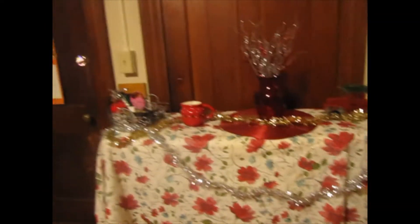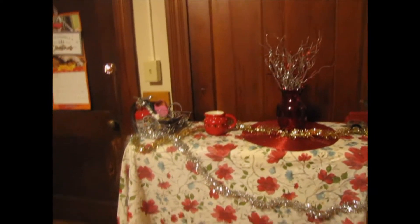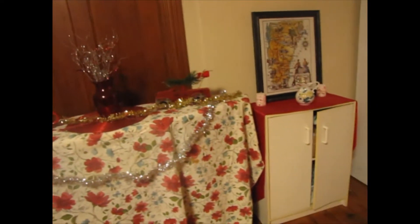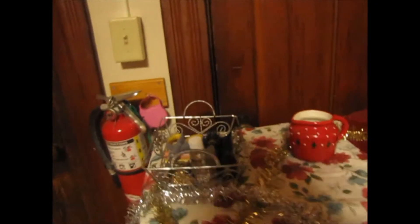I decorated this too — this is the ironing board that I can't get down, but I came up with this very inventive idea just to put a pretty tablecloth over it and use it as a catch-all. I've got this little basket for my keys and everything. I'm really pleased — I think everything looks really, really nice.